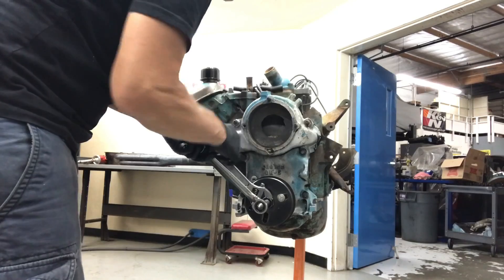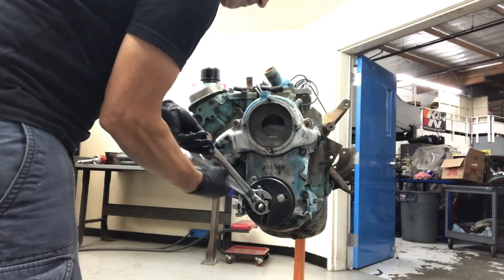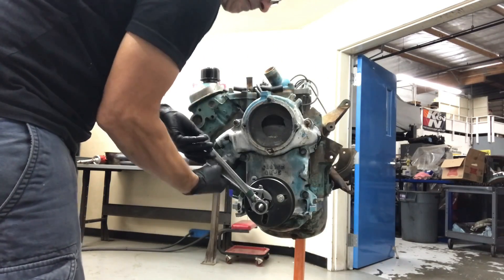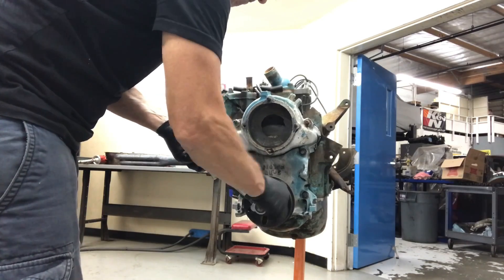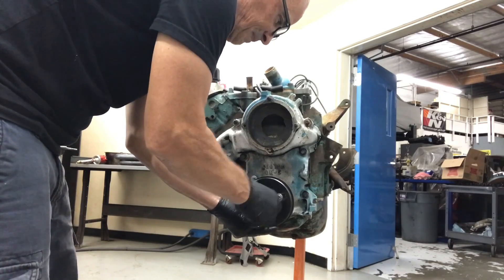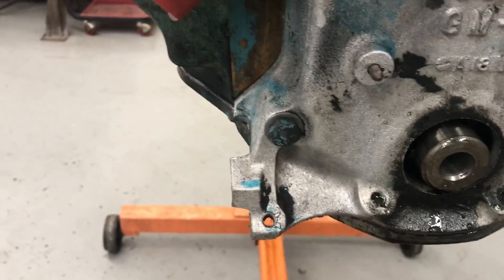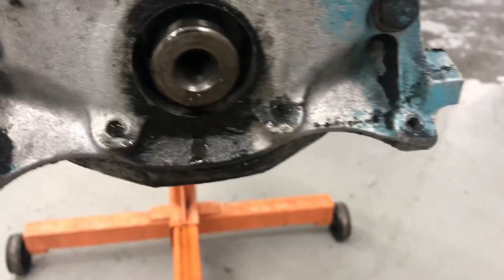It comes off nice and easy, just like it's been off before. And it's loose, and we are good. Get the damper off, let's now get these bolts — the front cover, the two under here, a couple under here for the oil pan — get that front cover off.